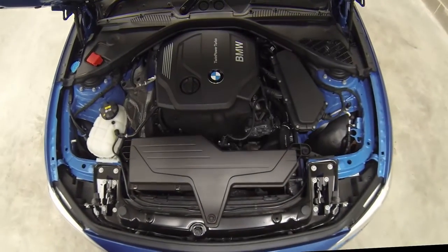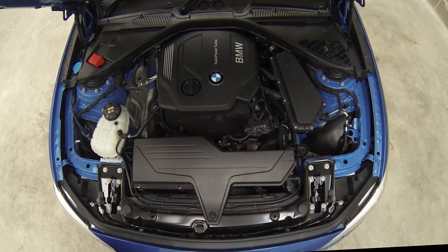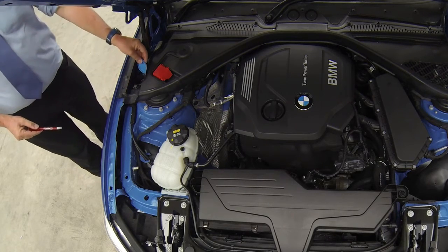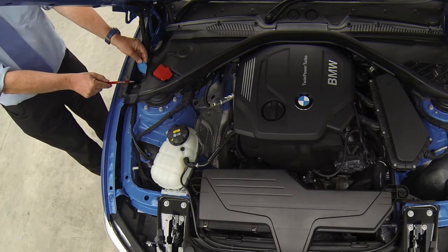Open the bonnet, identify where the windscreen washer reservoir is and tell me how you would check the level. Here is the reservoir. I will lift off the cap and make a visual check of the level as there are no external markings on the reservoir.